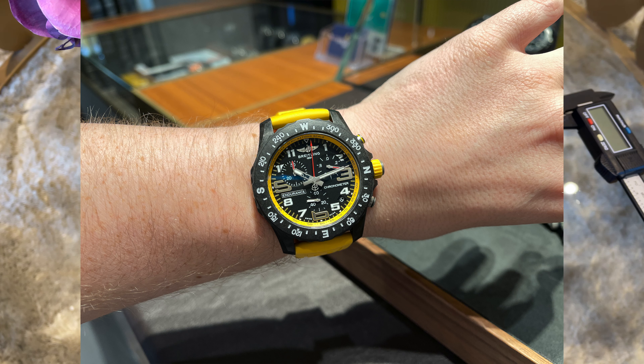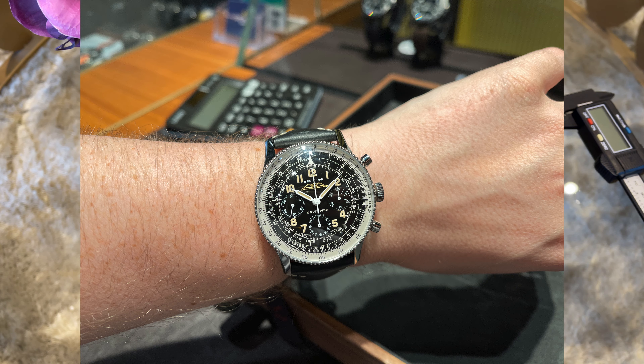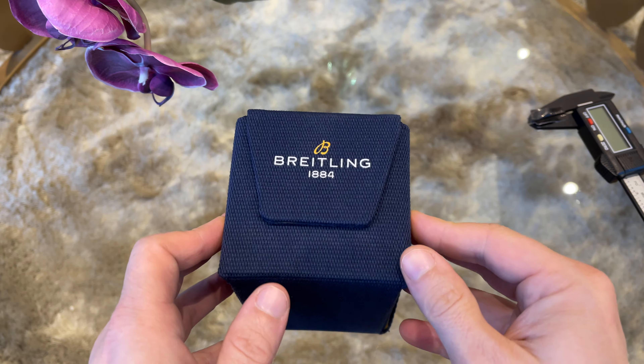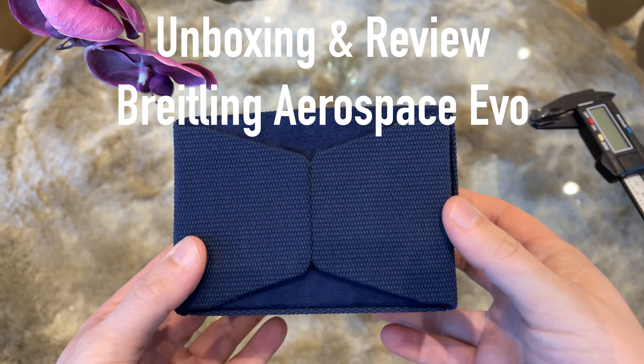In my last video I teased you a bit with my Breitling shopping trip and now I finally reveal my new watch. As you have probably seen in the thumbnail and title of the video, I bought the Breitling Aerospace EVO blue dial on bracelet.